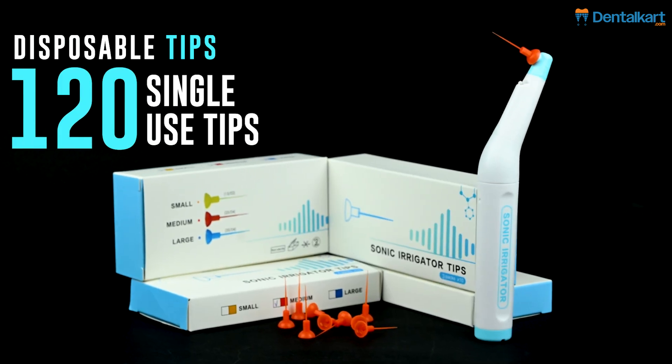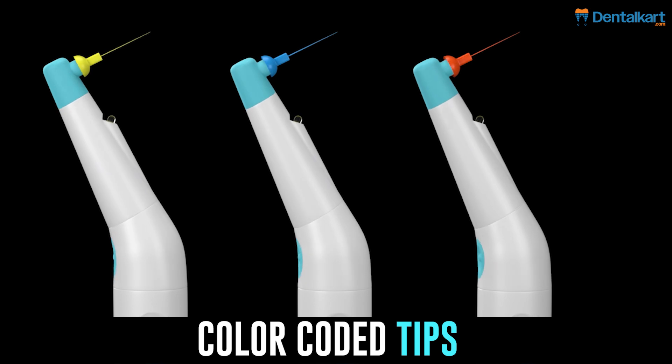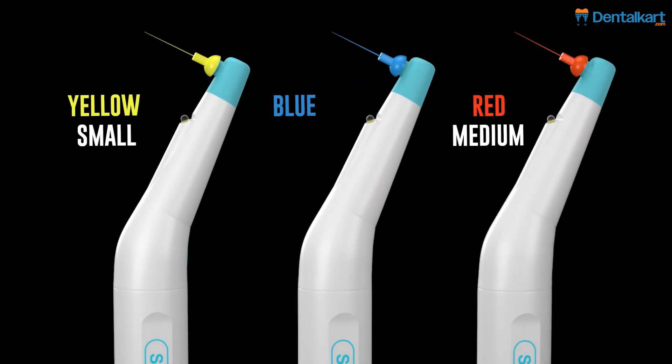Disposable tips: 120 single-use tips — 40 small, medium, and large. Color-coded tips for simplified selection: yellow for small, red for medium, blue for large.